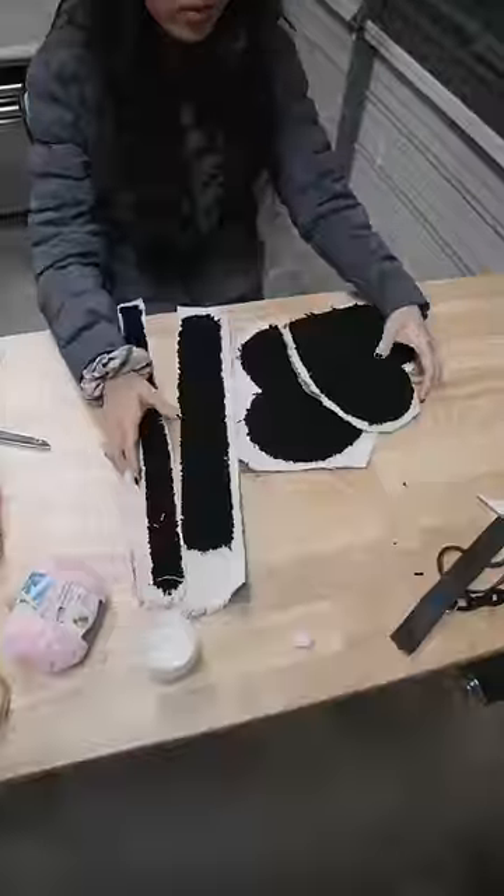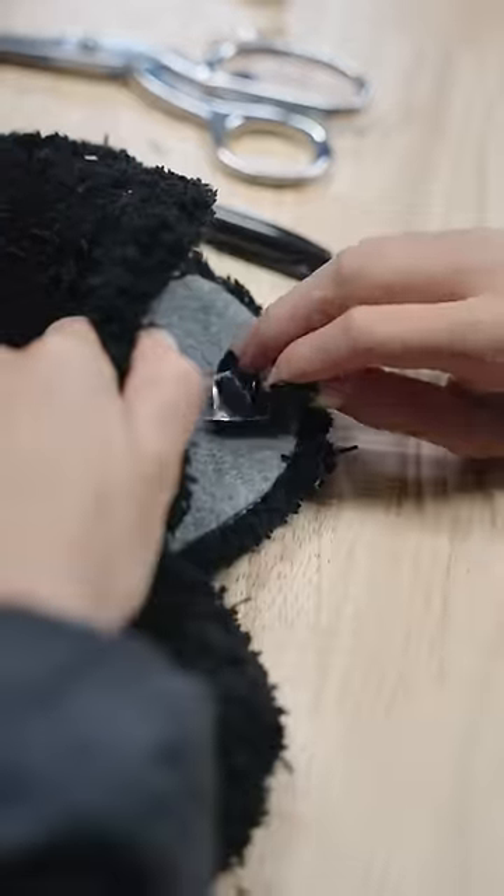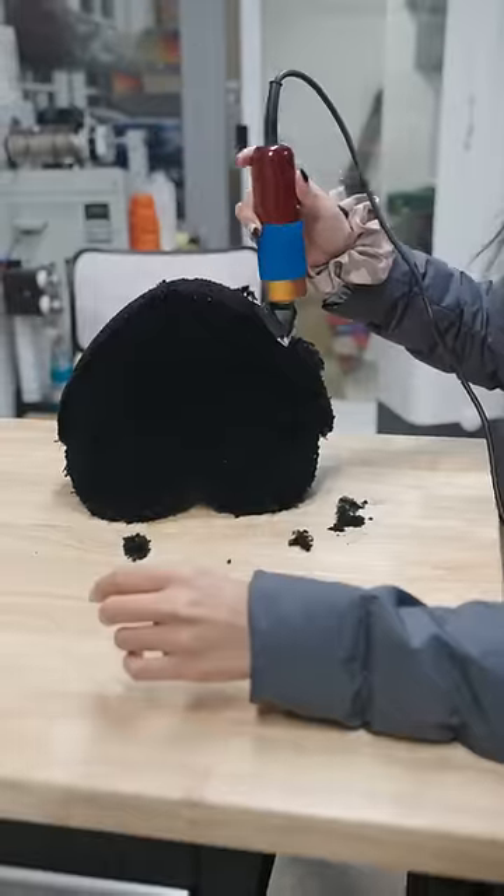I then cut all the pieces off and started to put them together. I was gonna do a zipper, but then I ended up going with Velcro. Clean everything up — and what do you think?